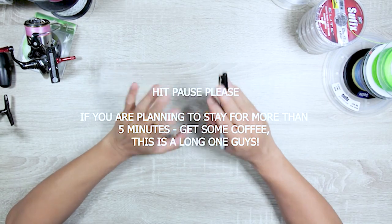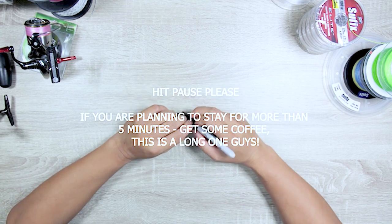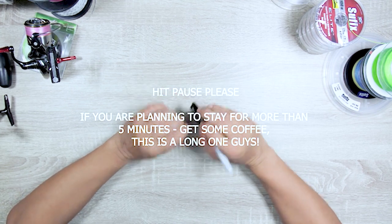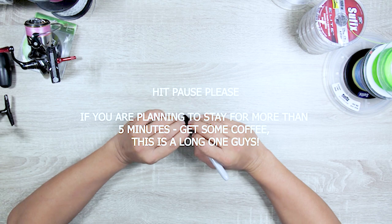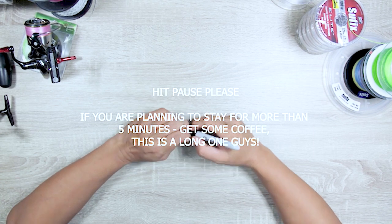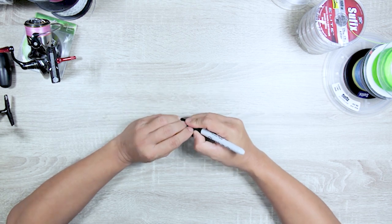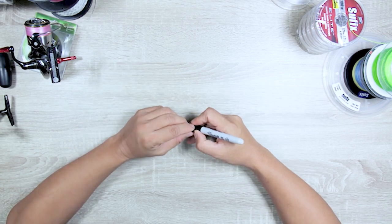Before we start, if you haven't yet please like, subscribe, and more importantly share. That's why I'm doing this — so that people would share and have as much information as they need.